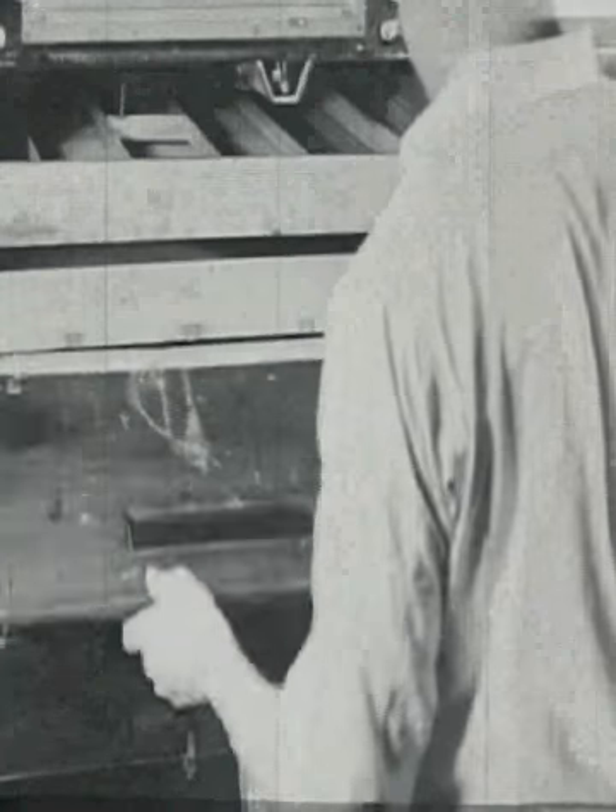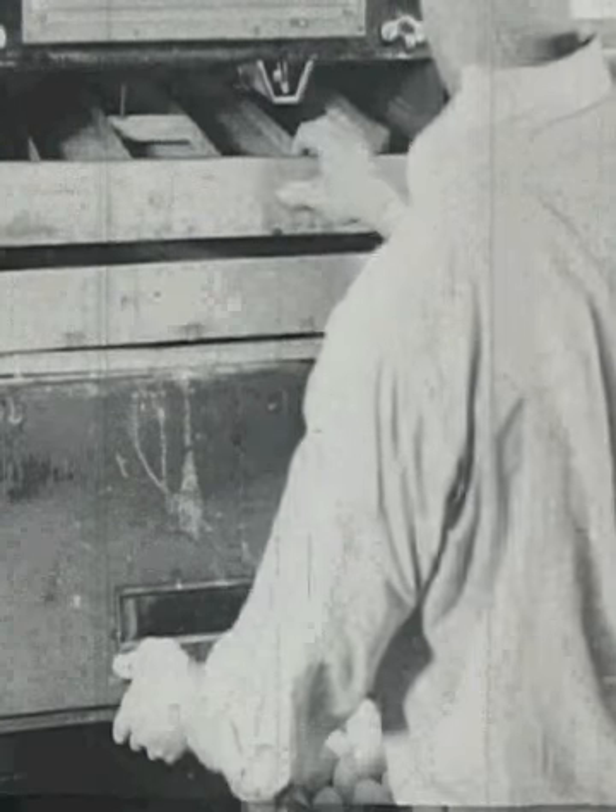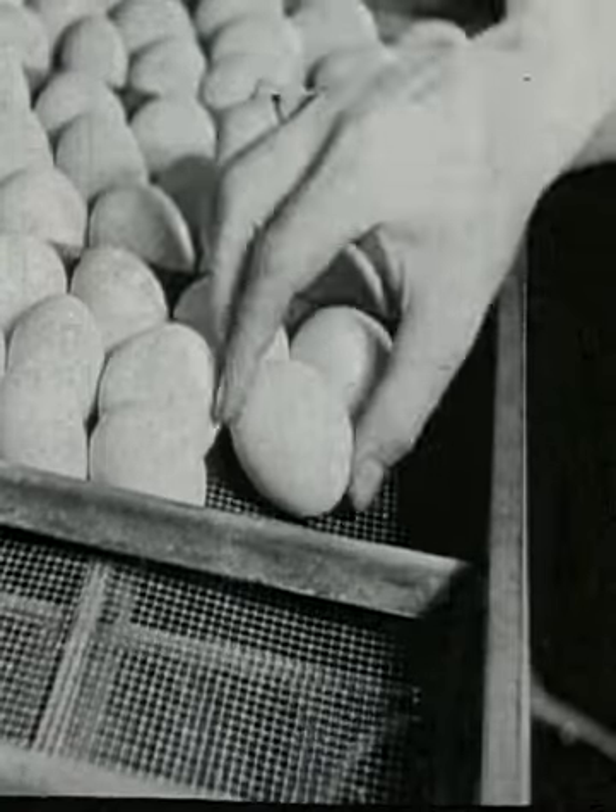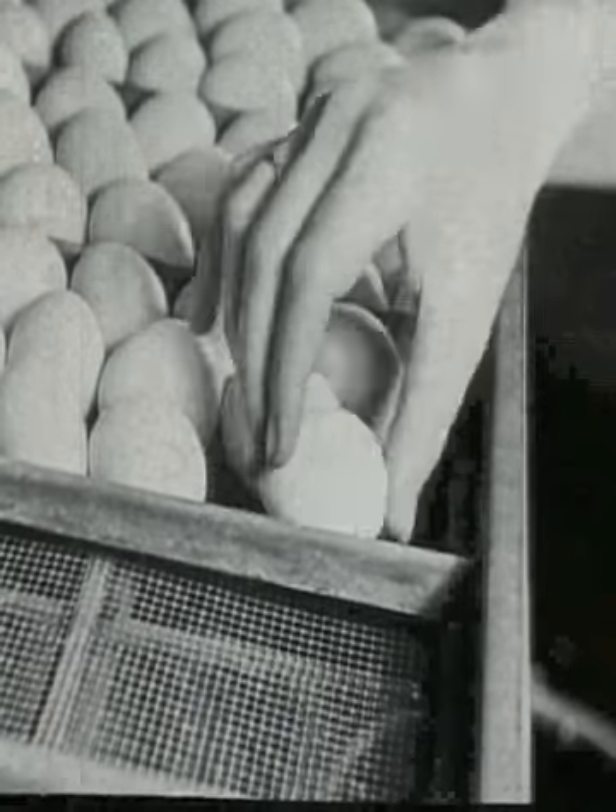Farmer Brown puts the eggs into a chest of drawers called an incubator. Inside the incubator, the eggs are kept warm.